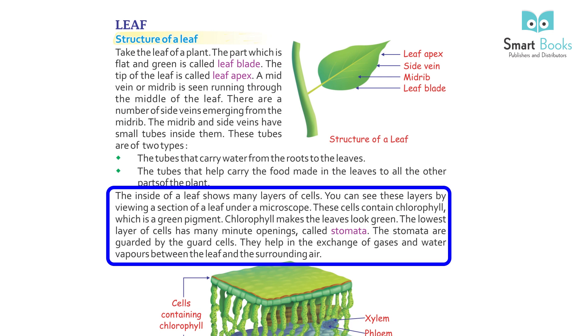The lowest layer of cells has many minute openings called stomata. The stomata are guarded by the guard cells. They help in the exchange of gases and water vapors between the leaf and the surrounding air.